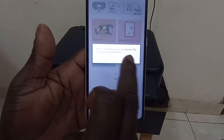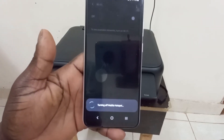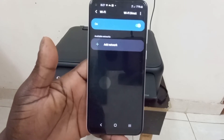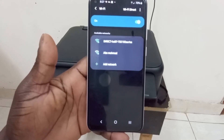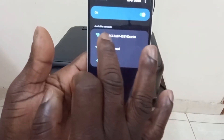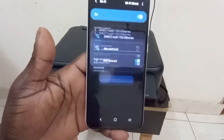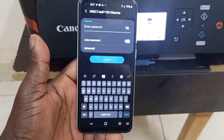Wi-Fi is disabled on your phone, so we have to connect to the Wi-Fi network. Turn on the Wi-Fi and search for the printer. As you can see in the list, you have 'Direct KAB TS51 Series' — tap on it to connect.